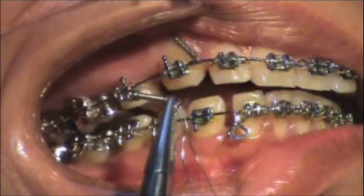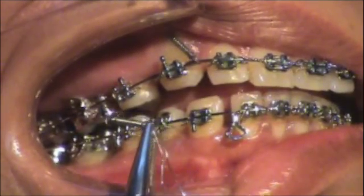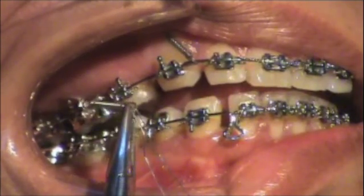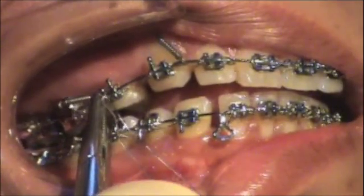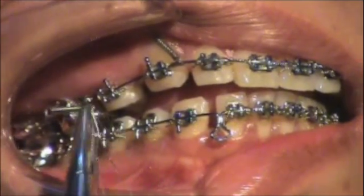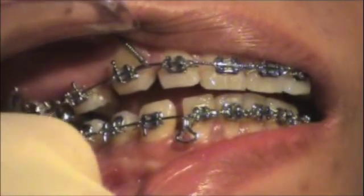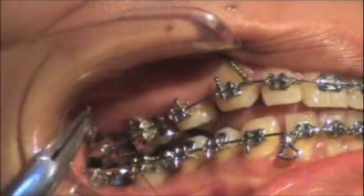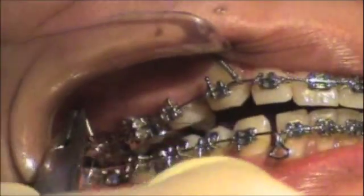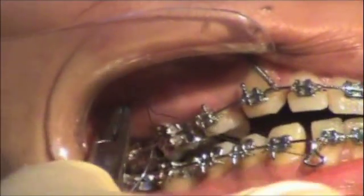We'd like to get 100% retraction of the cuspid, and the step two should be able to do that off of the sixes, but for sure off the seven. Since we already have a seven banded, I'm going to place the end of the coil on the seven hook.